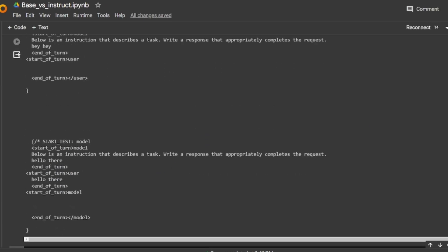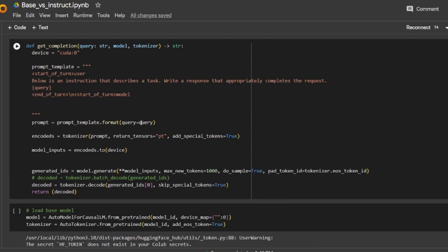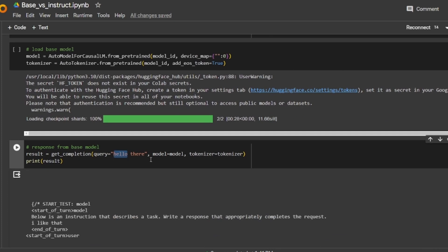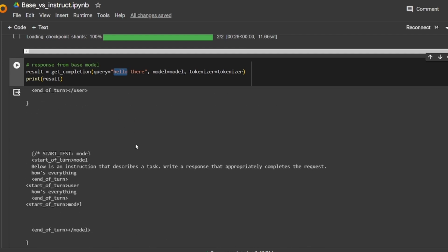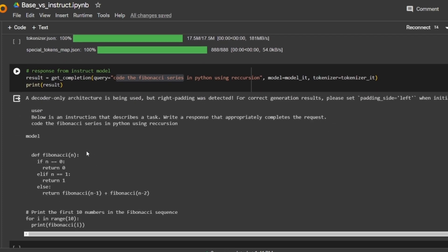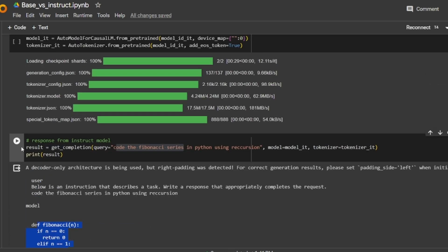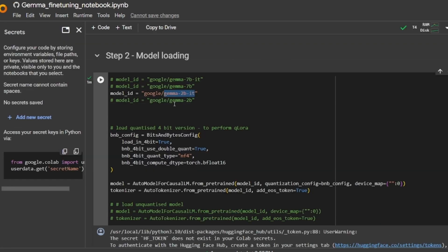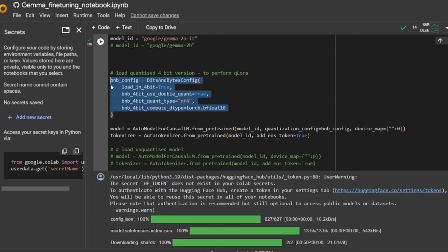In another notebook, I briefly installed both the 2 billion base variant and the 2 billion instruction variant. I defined a function to get inference from them. When passing in a query like 'hello world', the base model tends to spit out gibberish. But the same query with the instruct fine-tuned model, following the instruct template, gives a coherent response. The base model is the most raw form of the model, generally released so you can further instruct fine-tune upon it.